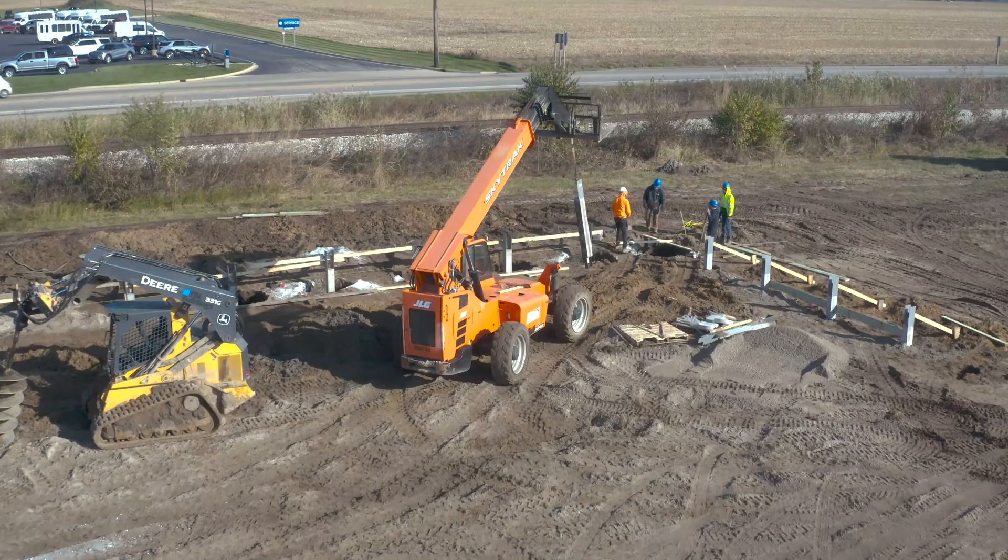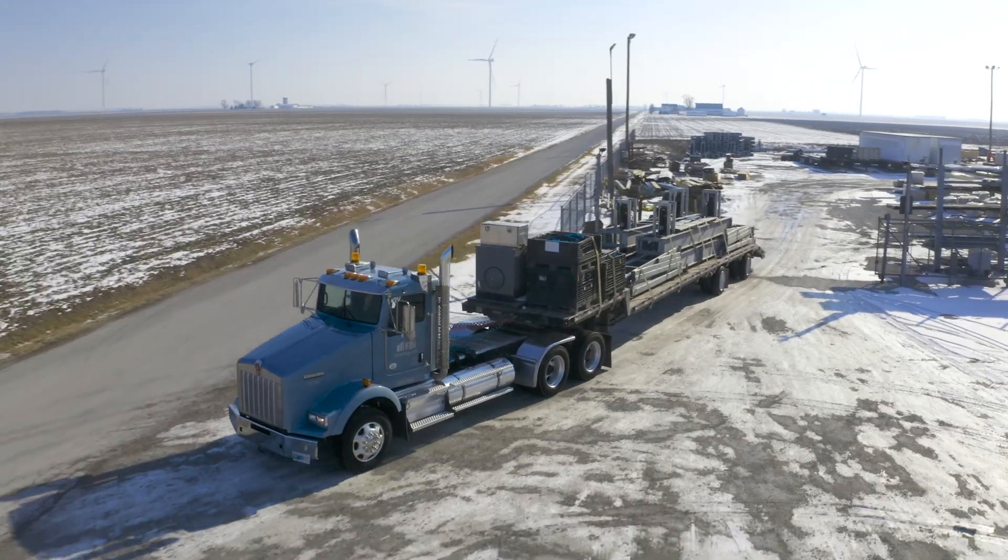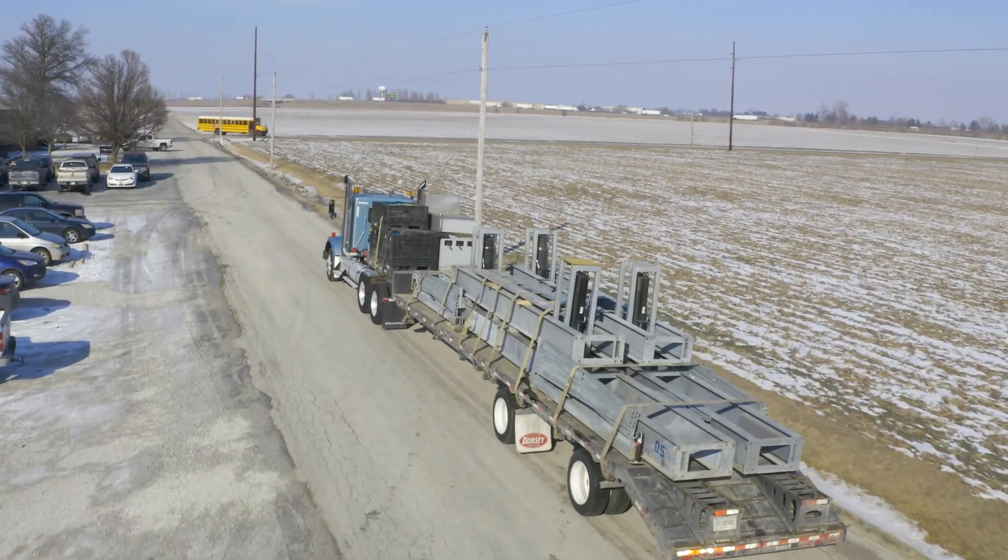The first thing we'll do is our crews will come on site, they'll set up your building footprint, put down the columns, put down your baseboard, and then once that is set up, a semi will come on site with the Q-Lift system.